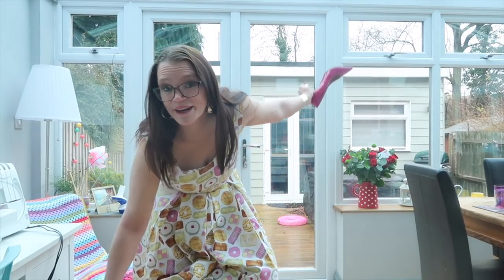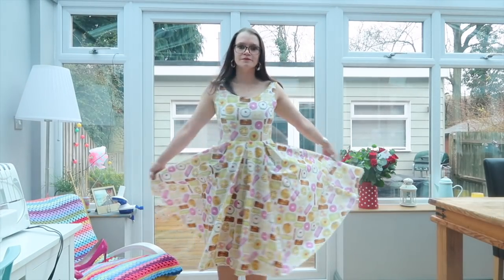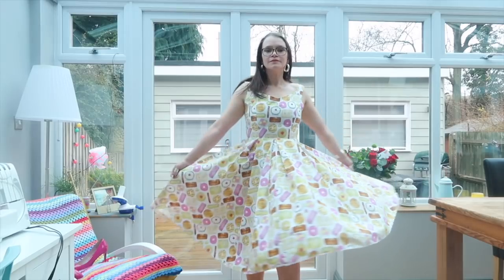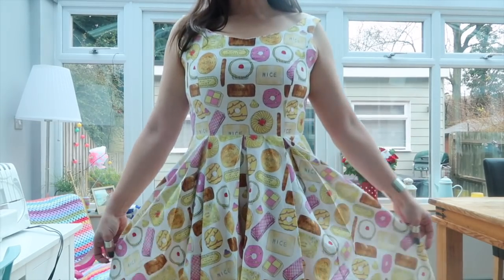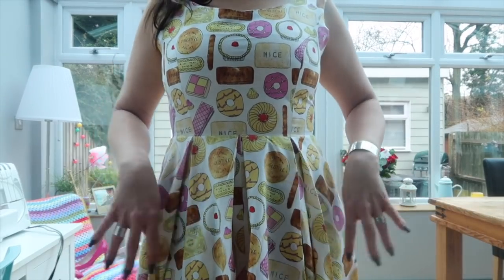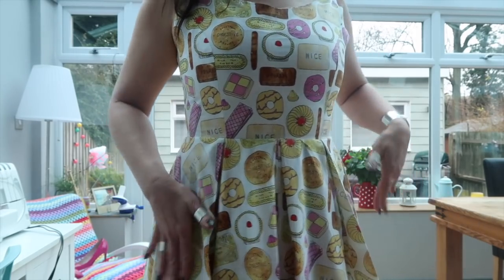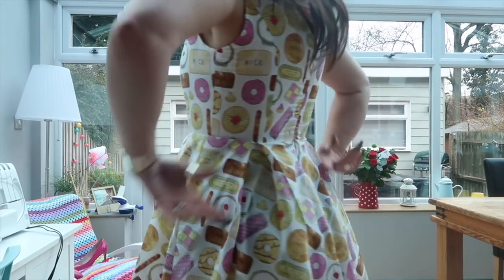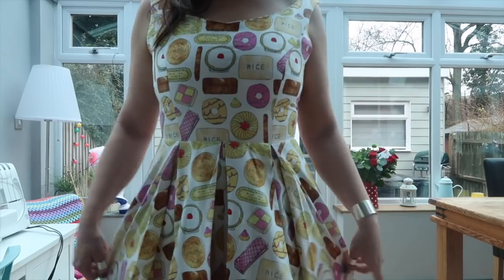I'm going to stand up and give you a twirl, then tell you my thoughts on this pattern. I'm not quite sure why I bothered to put high heels on — it's pouring with rain and I'm not going outside. I'll chop my head off just to show you the lovely box pleats — they're really beautiful. There are two at the front, one on either side, and two on the back, so they sculpt the figure really nicely.